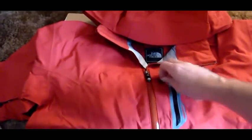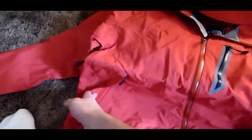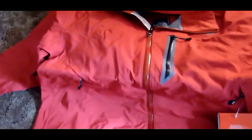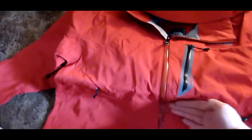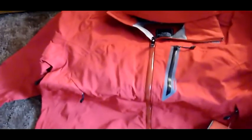Looks like it's got nice waterproof welded zippers — one here on the chest, main zipper, and two at kind of waist level, which is nice instead of those weird chest ones that I have on another coat. Pit zips and a sleeve compartment.